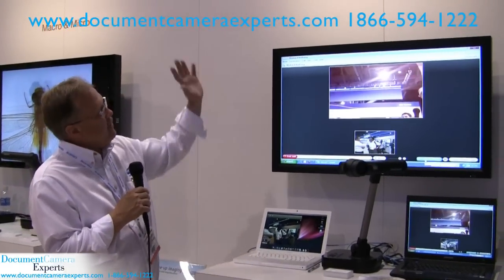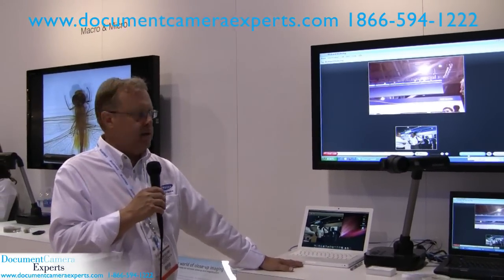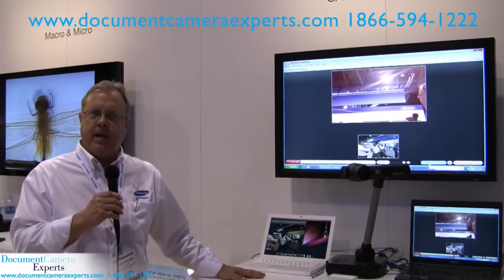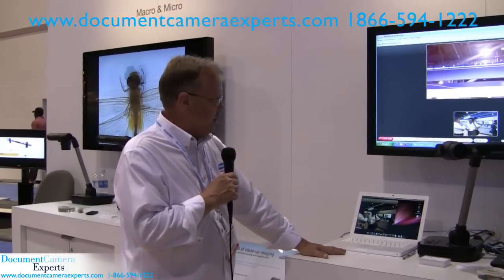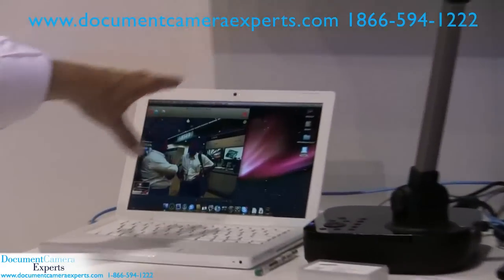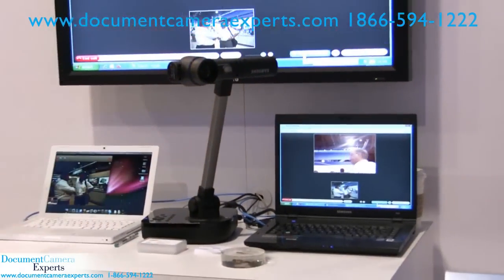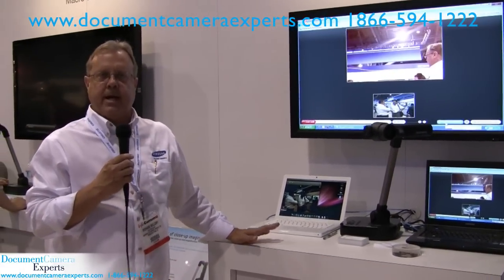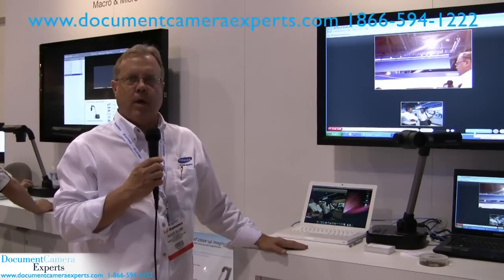In this particular station we have a sign up here: SamCam equals webcam. This document camera is unique in that it does function as a webcam, and what we're showcasing here is an actual Skype phone call. You can use this unit with Windows Movie Maker, with Skype, and a variety of other third-party products that accept a webcam as an input source. What we're showcasing is a live video feed call from this computer to this Macintosh utilizing Skype — a full motion video image. The SamCam is unique in this marketplace as it functions as a webcam, and you don't even need to load our application to begin using it with any webcam-enabled software.